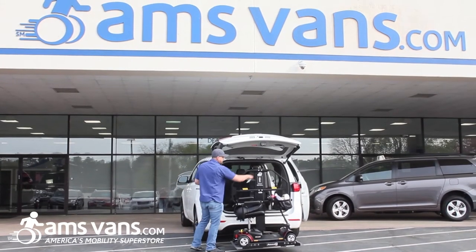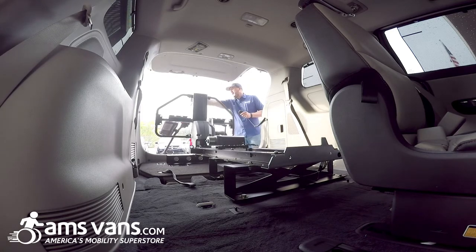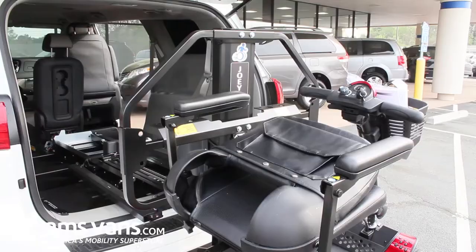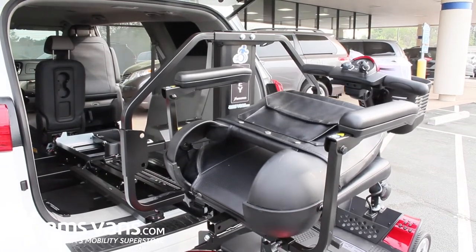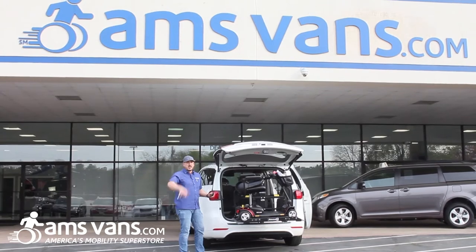You do have options to have straps as well so you can strap the chair down, and they all come standard with this barrier protection plate. So if there's a wreck or something happens, even if somebody doesn't have the ability to strap it down, it's not going anywhere and flying up towards the driver or passenger.